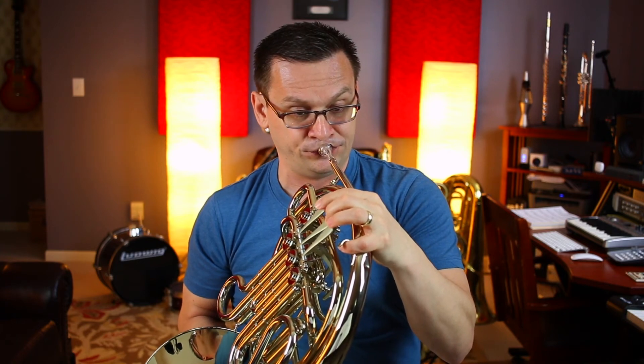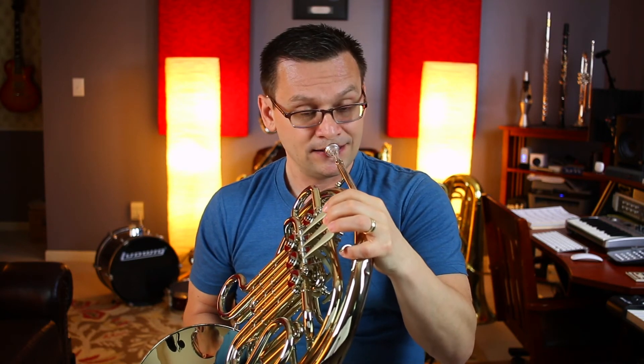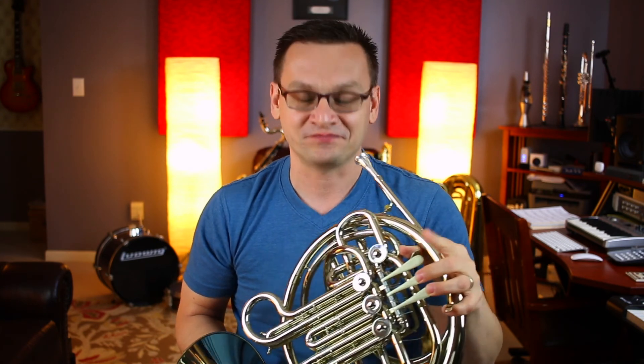Our last exercise, number 38, talks about re-transposing — rewriting something in a new key. It says transpose the first six measures of number 35, America, God Save the Queen, into these two keys. Back at number 35, we start on the note G. They'd like you to try starting on the note B flat. Take your pencil and on that first line, try finishing the America song, or at least the first six measures of it, starting on B flat. Then on line two, try starting on the note C. You'll need a pencil and your French horn to double-check your work. Until I see you next time, keep practicing.